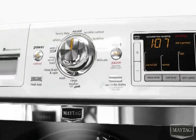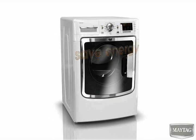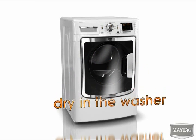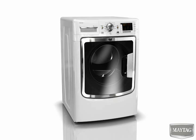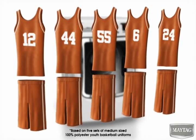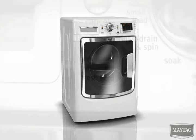Whirlpool's industry-exclusive 16-hour FanFresh option with dynamic venting technology saves dryer energy by starting the drying process in the washer. You can even wash and dry some small loads right in the washer. For example, five basketball uniforms can easily be washed and dried using the FanFresh option without ever leaving the washer.